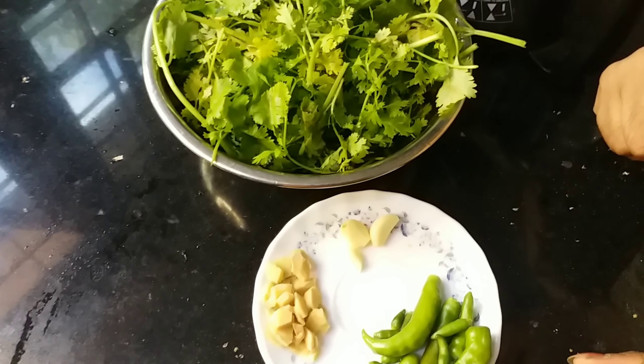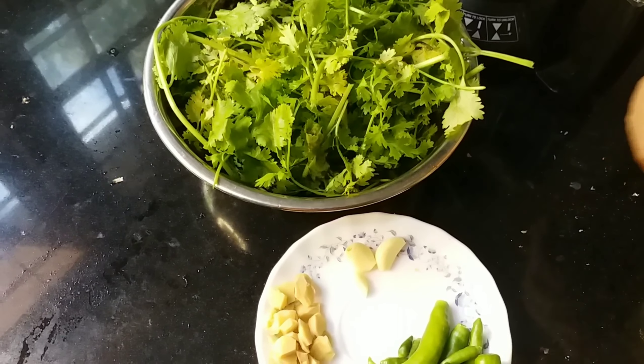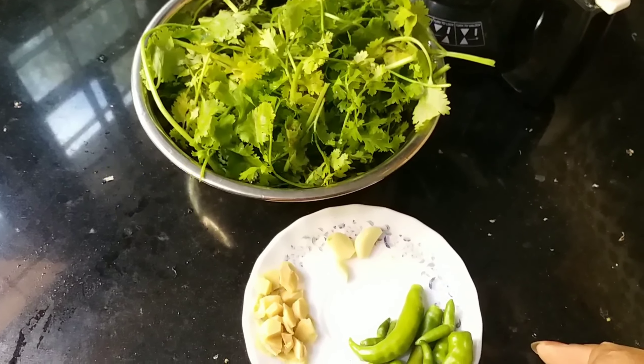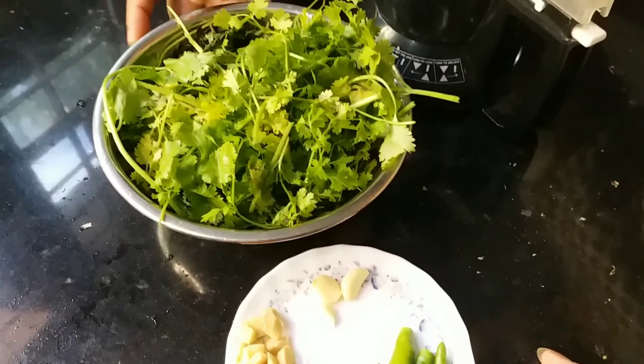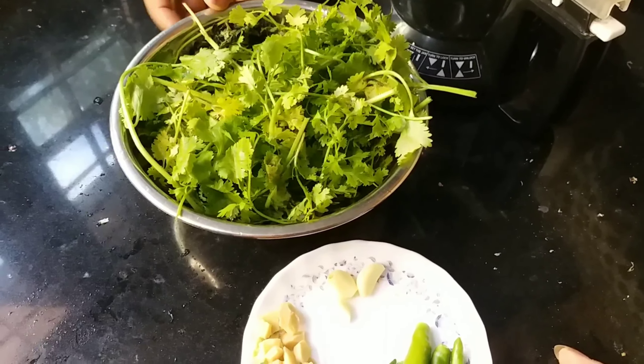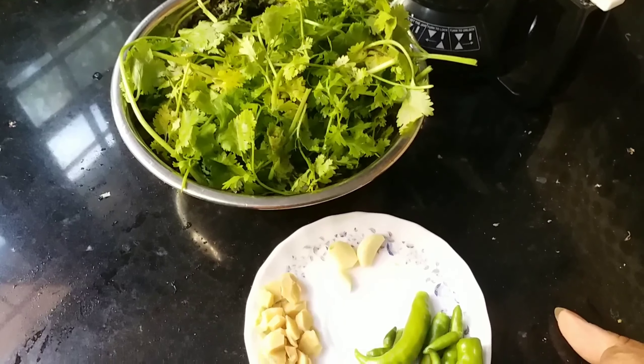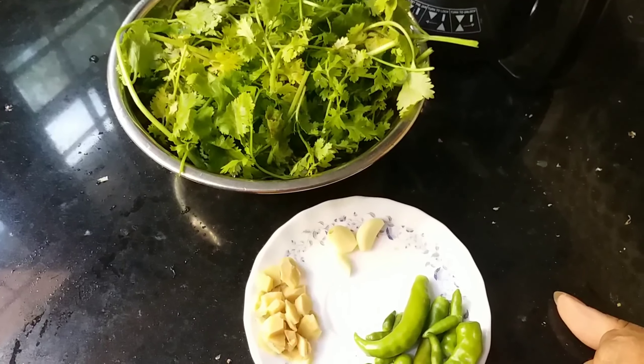Hello friends! Welcome to Mini's Taste Buds. Today we are going to eat two of them. This chutney sandwich is a recipe we are going to cook.